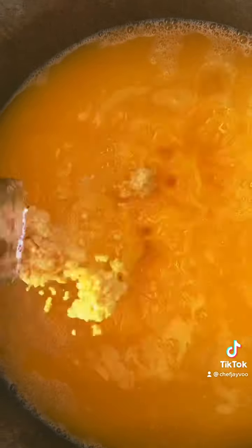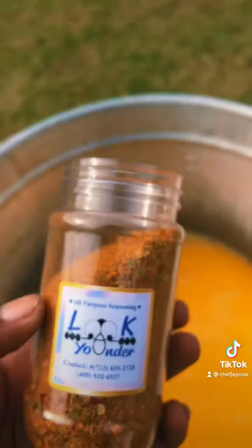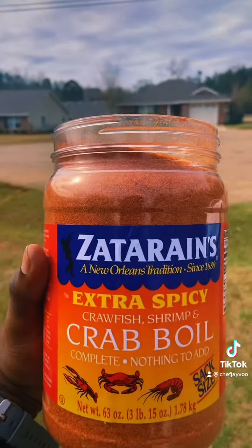Got my minced garlic right here. Y'all say it with me — this finna be platinum. I'm telling you, this some of the best seasoning right here. You can get yours, too. And y'all know I got to add the platinum seasoning. Yes, Lord.